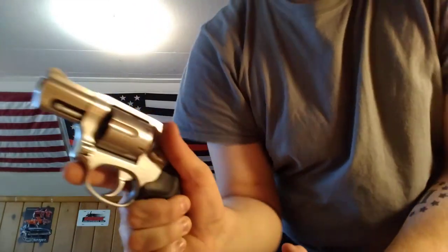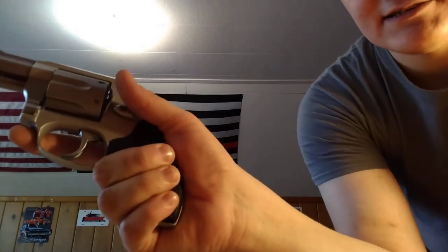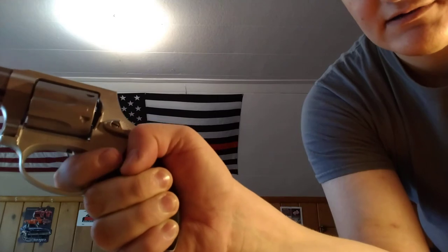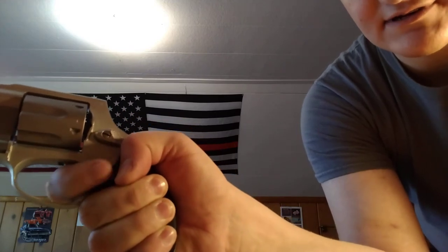For one-handed shooting, it's a lot like shooting an automatic. Keep a good firm grip, finger off the trigger, but your thumb is what will get you. Shooting one-handed, tuck your thumb in and squeeze it just like that — that way it's out of the way of the cylinder gap.